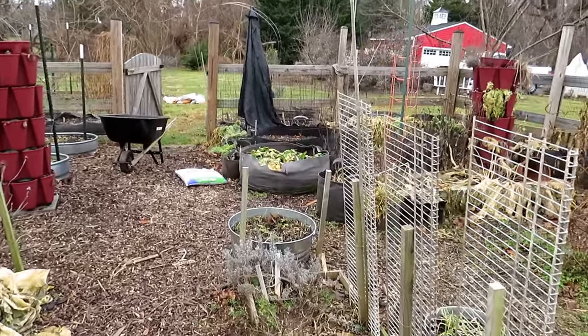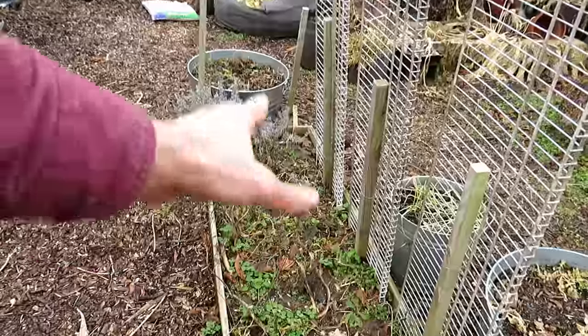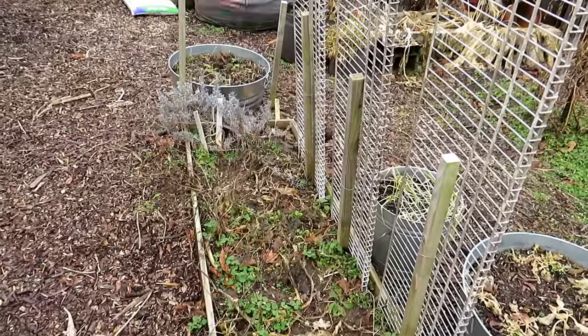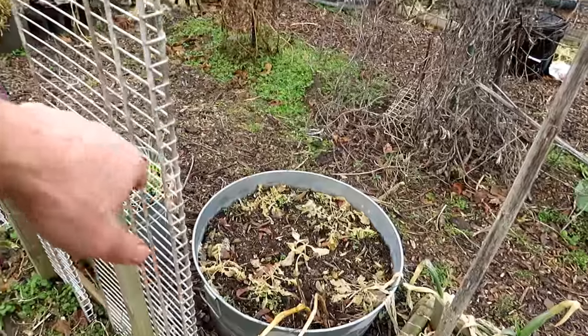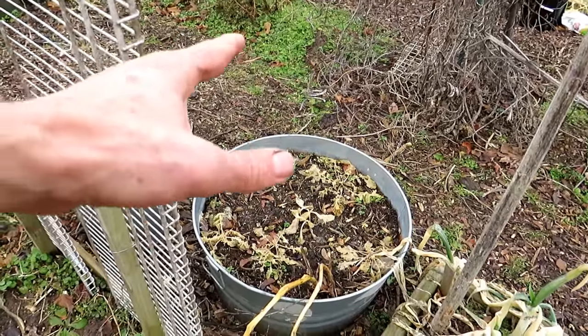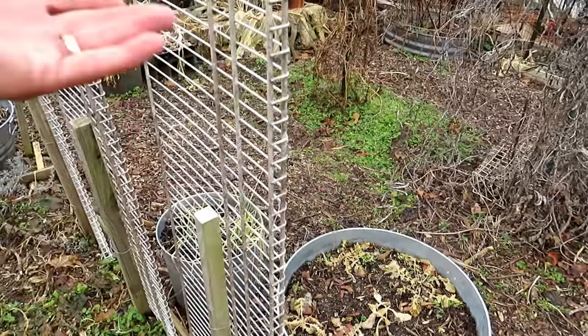In here would be an example — the sun will come right into here and light this all up. Cucumbers do really well. A cucumber wall comes up here and I can grow things in containers that are going to be shaded a bit from the cucumbers when they're growing.